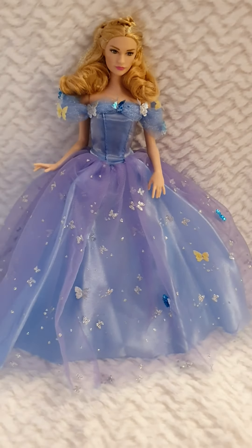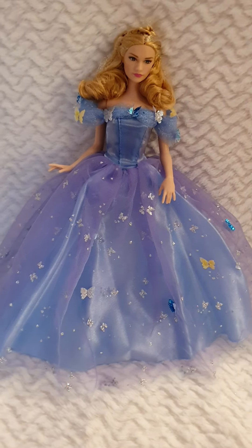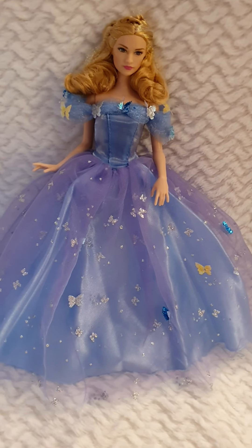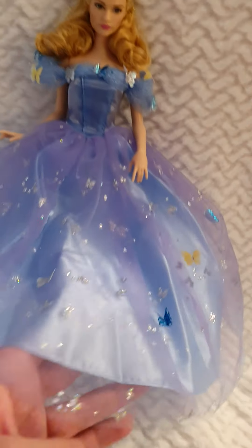For the film collection, if you're into these live action dolls, I would definitely recommend her. Even if you aren't, this Cinderella as a character is a really nice doll, and I'm super happy to be sharing it with all of you.